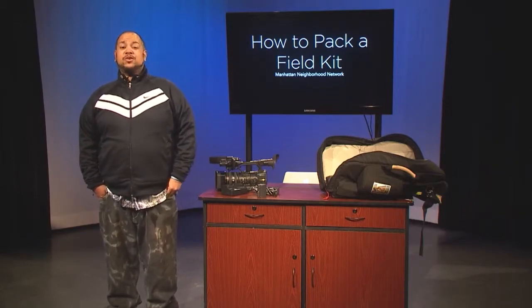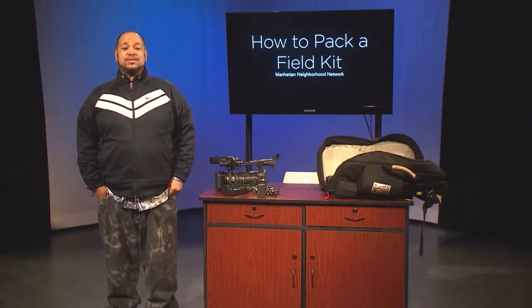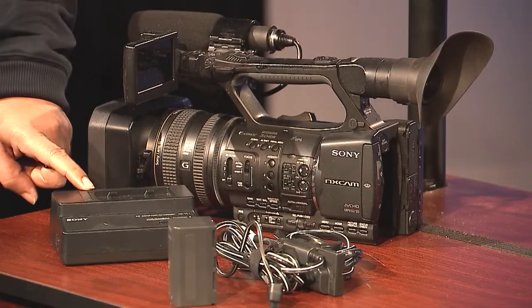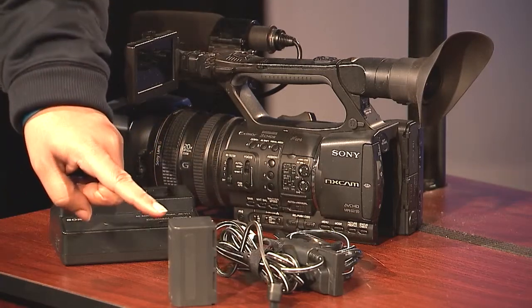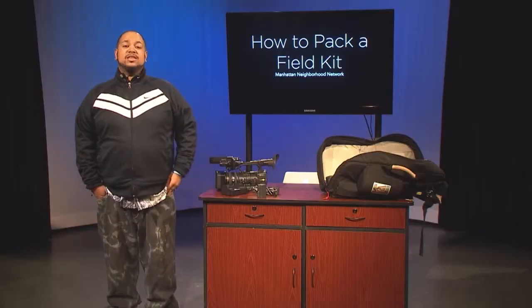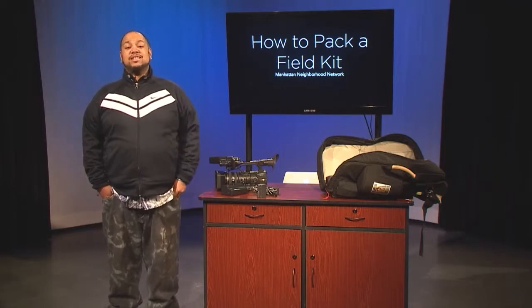Your basic field kit comes with the following items: a video camera, power components which include your recharging receptacle, an AC power adapter, and a battery. These are the items that comprise a basic field kit.